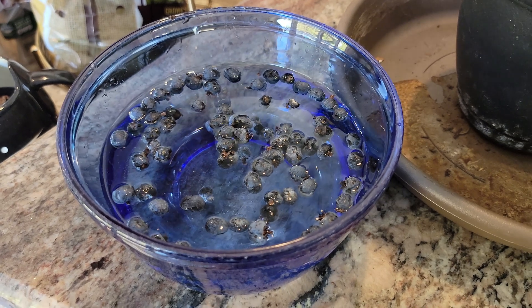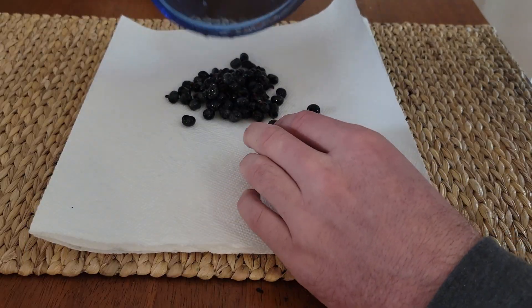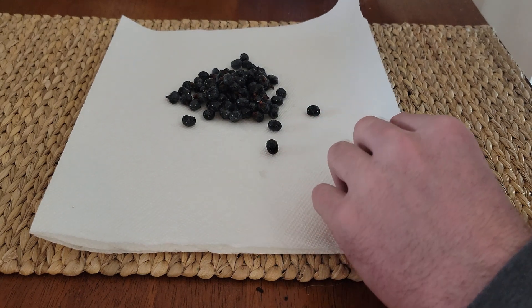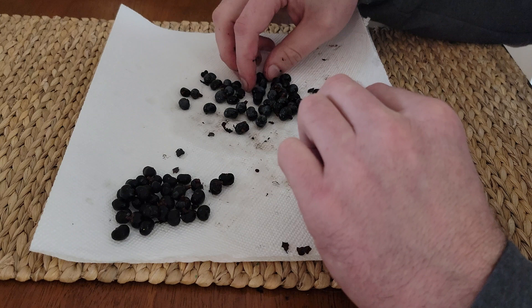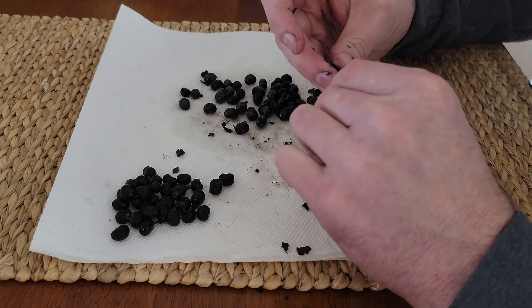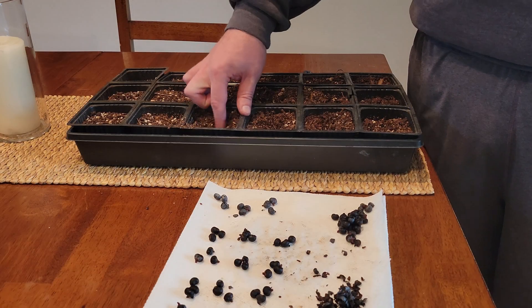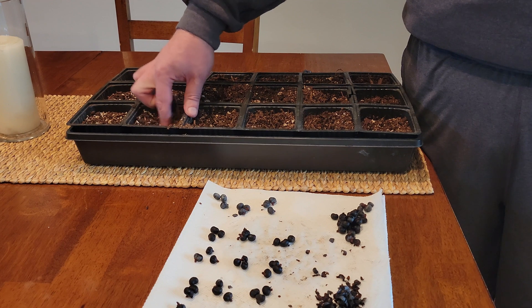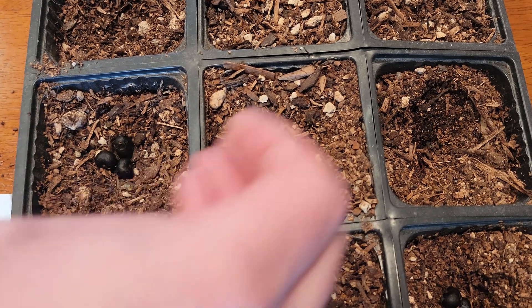So I've got three batches of seeds — three separate things that I did with some of these seeds. I soaked a bunch of them, and some of them I ripped the shell off after soaking, which is one thing you'll see a lot of people tell you to do. The others I left the shell on, and then I've got a third group that I didn't soak at all. So we've got these things planted in dirt and we're going to see how well they grow and if it makes any difference.